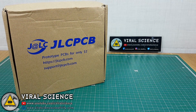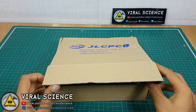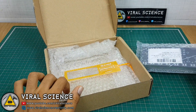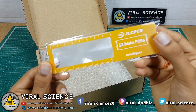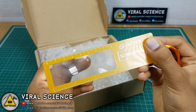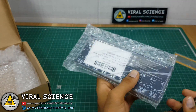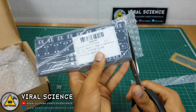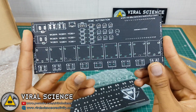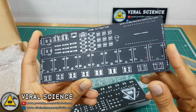So here I have received my PCBs. Let's quickly unbox it. These matte black PCBs look very professional and neat.